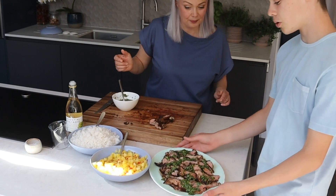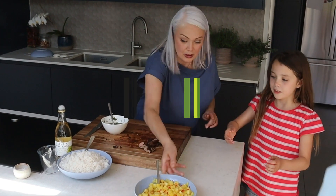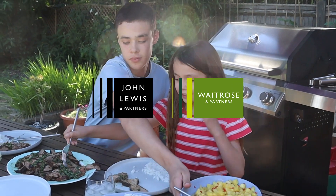Fabio, you take the lamb. Cool, thank you. Cass, pineapple. Thank you very much, Mum. You're very welcome. Thanks, Mum.